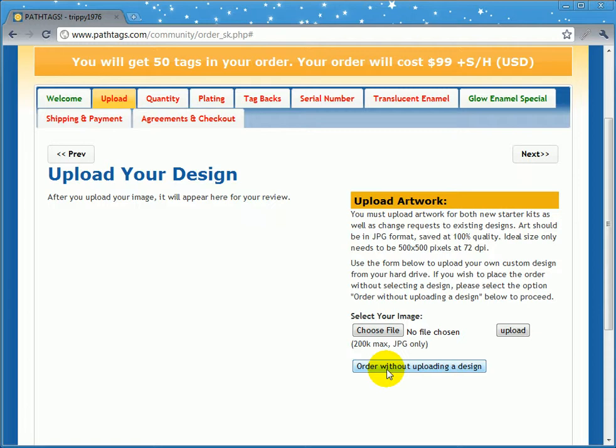You can use this for two reasons. One is that you want to take advantage of a special. Like right now, until the end of October 2010, we are offering Glow.